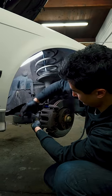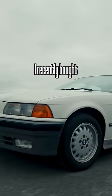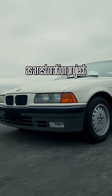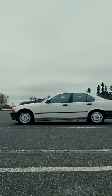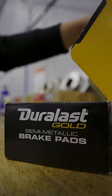Today we're upgrading the brake pads and rotors on my 1992 BMW 325i. I recently bought this car from Facebook Marketplace as a restoration project, and one of the first things I was told is that the brakes are completely gone. With less than 2mm left on the brake pads, I knew it was time for an upgrade.